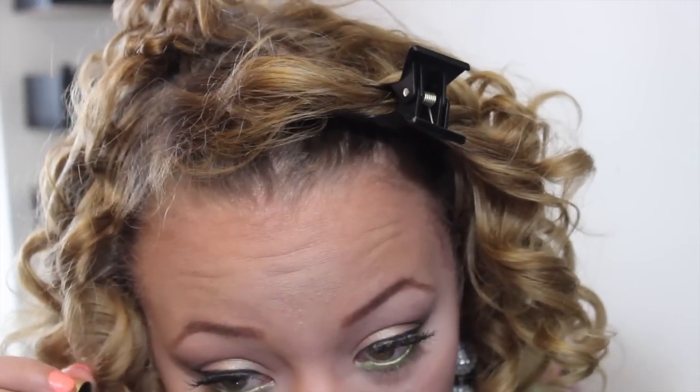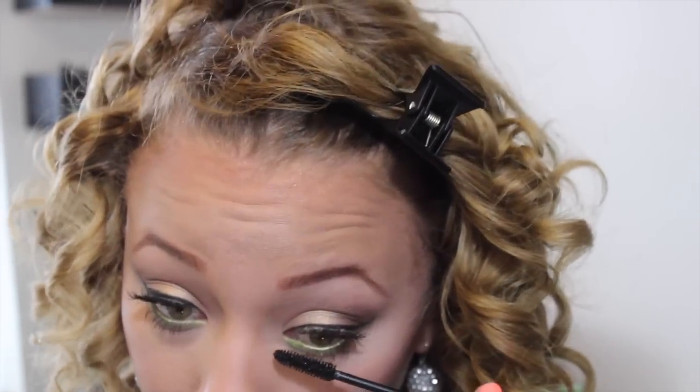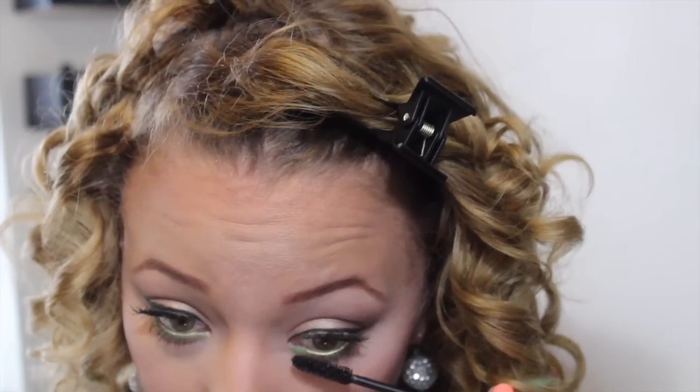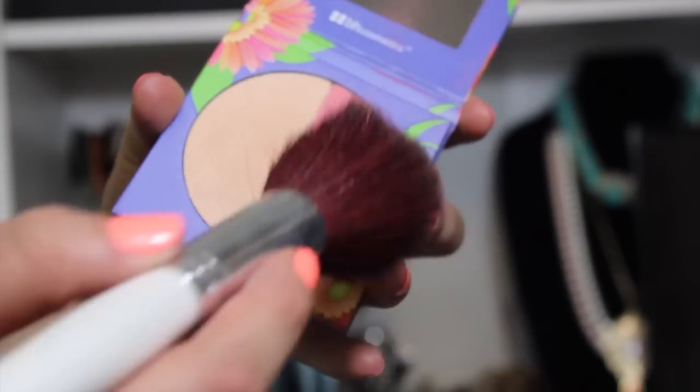To finish this off, I'm going to apply mascara to my bottom lashes. For the cheeks, I'm going to be using this BH Cosmetics Daisy Dua — it's kind of like a vibrant pink color — and I'm just going to be applying that to my cheeks.